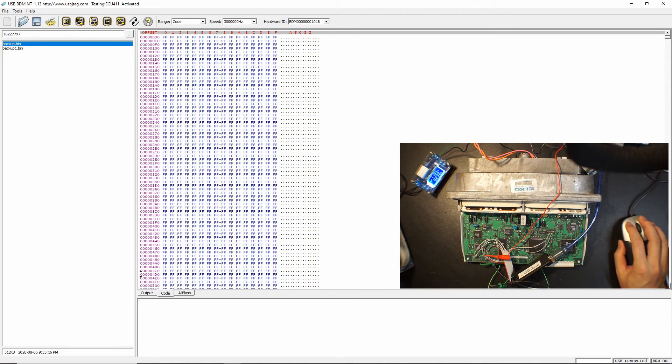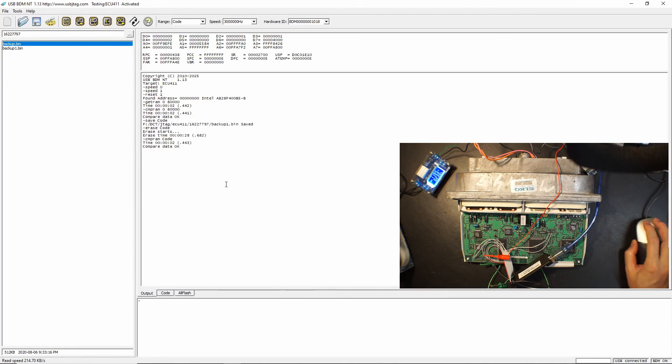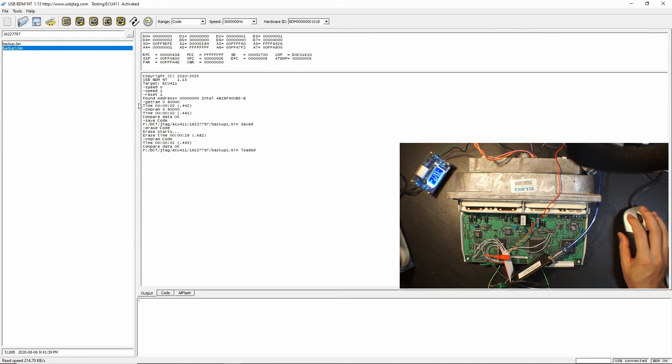I have emptied the codebase and you can see the data is erased. Let's put it back in. You can use the right button here but this will erase one more time, so to save about 30 seconds I just type in program code — this way we skip the erase process and just start programming.